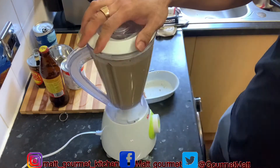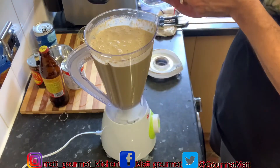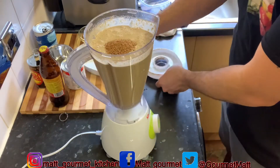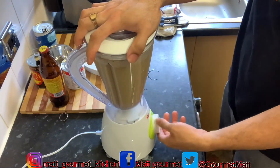I almost forgot my nutmeg — I didn't put my nutmeg in there. I'm just going to add it in now and blend it up, blending all of those ingredients into the ultimate okra punch.